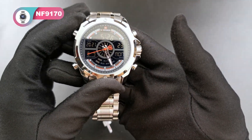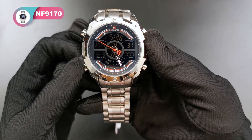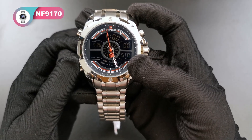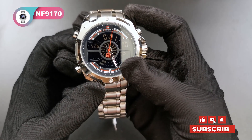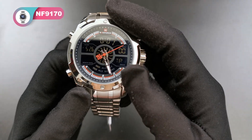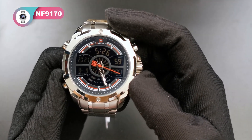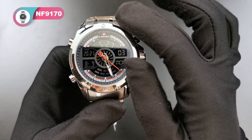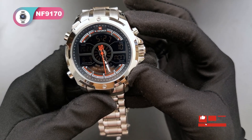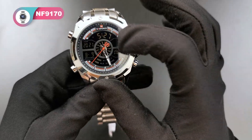This button is for the light — push it and the light is on. And this button is for switching different modes. Now it's the stopwatch function. Push again and this button is to set things in the normal mode. And these two buttons are for setting each single mode. And this button is for setting the time for the hands.